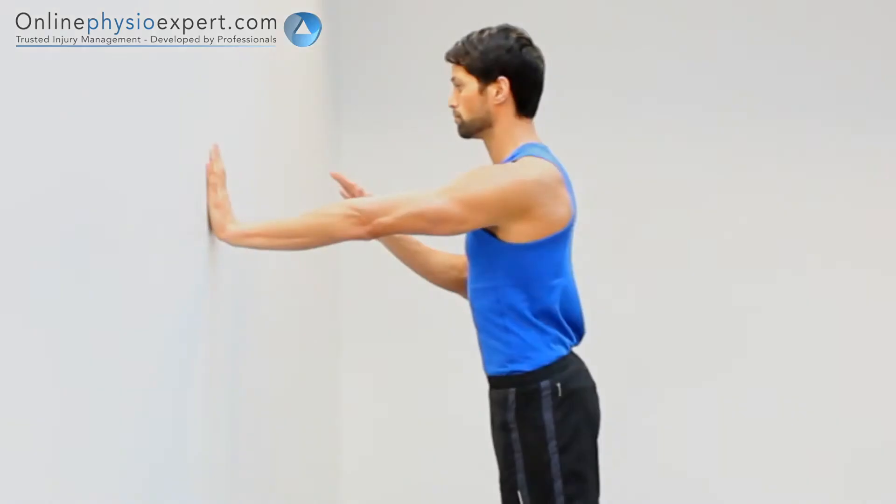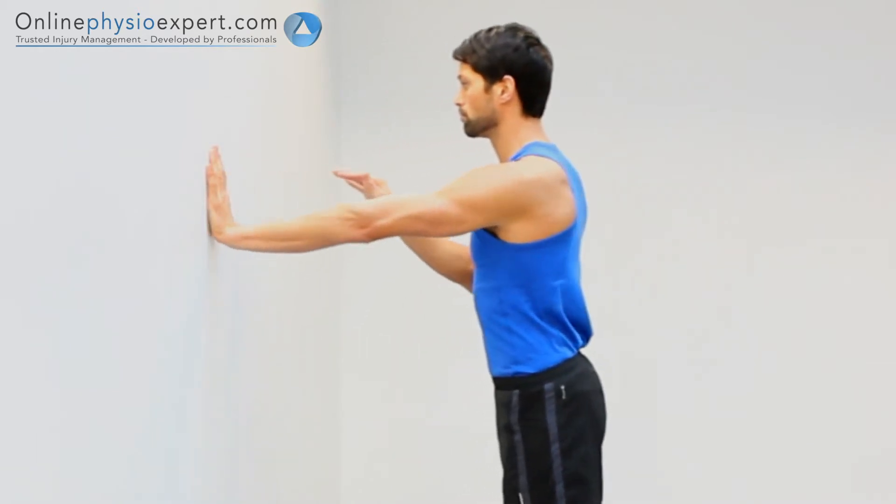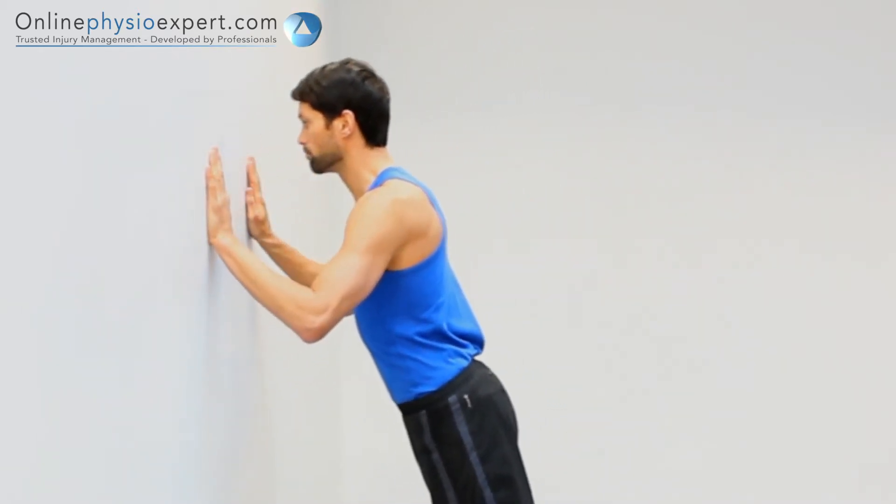When performed correctly, you should feel tension in the serratus anterior muscles lying on your chest wall, the pectoral and deltoid muscles of your shoulders, and your triceps muscles of your upper arms.